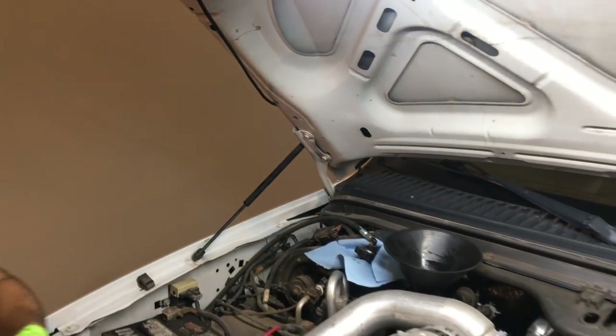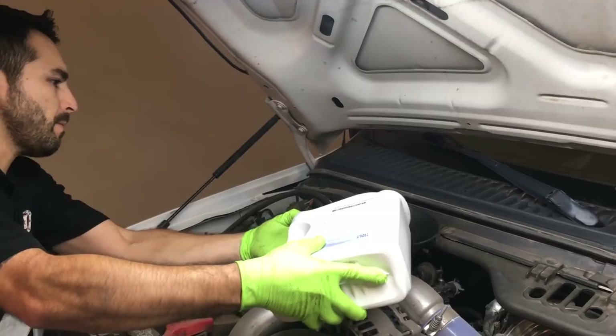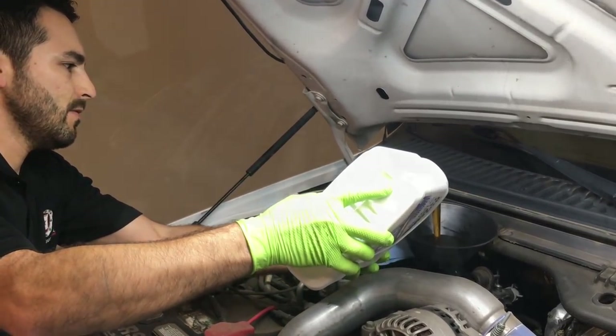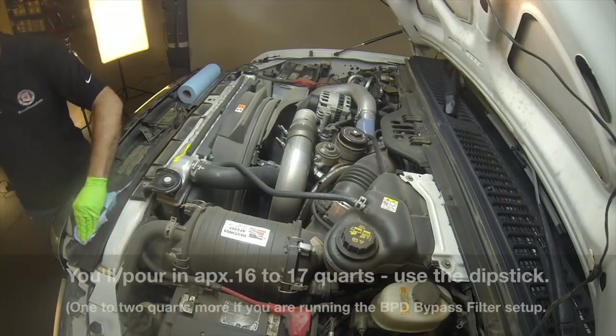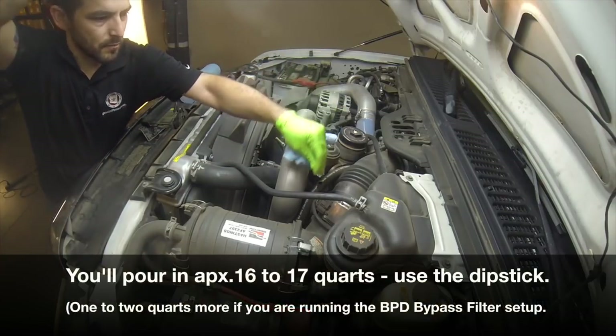Position a funnel at the oil fill tube and prepare to fill the engine with oil. Here at Bulletproof Diesel we use 15W40 diesel motor oil as recommended by the manufacturer. As you fill the engine with oil, check the dipstick periodically to help gauge how much oil is needed.